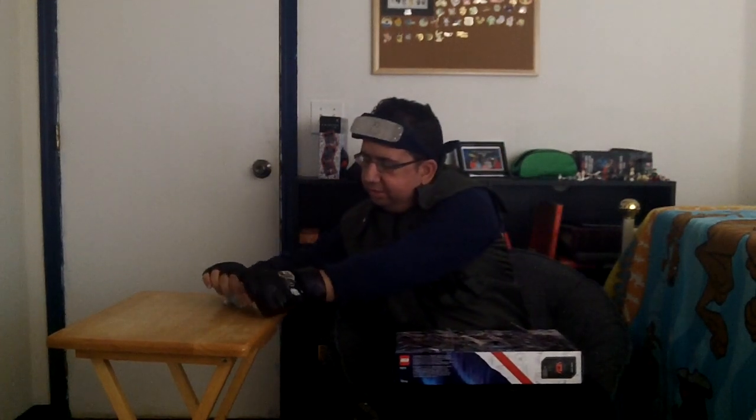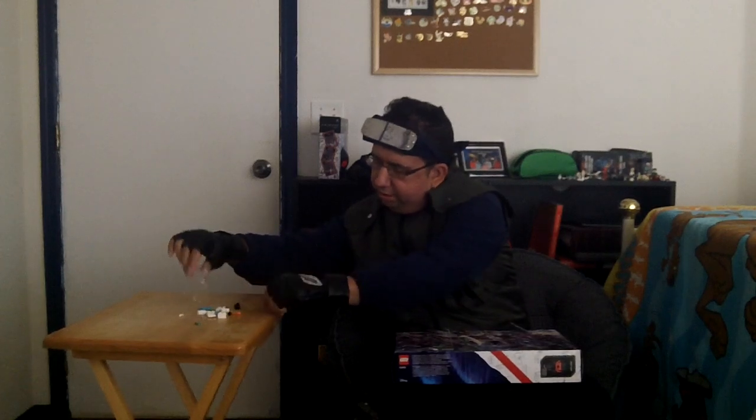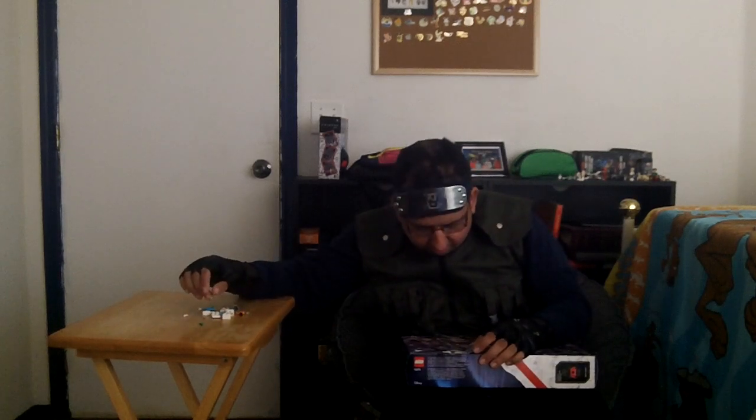This one looks like it's going to be fun. And even though the picture is showing something a bit more identifiable, I'm not going to spoil what this is going to be until I finish building it. So, let's get started.